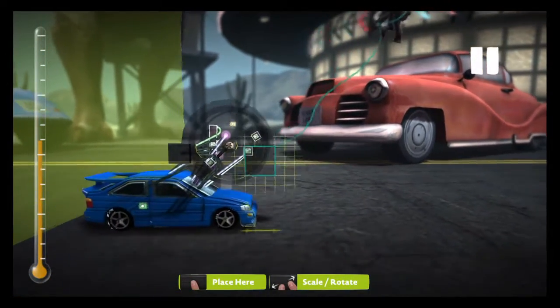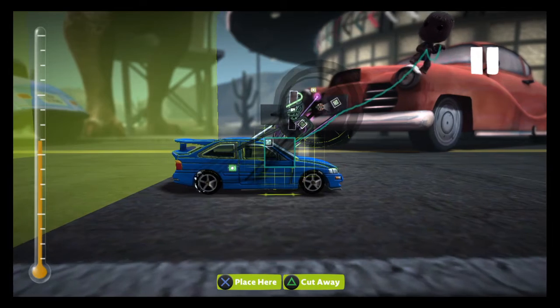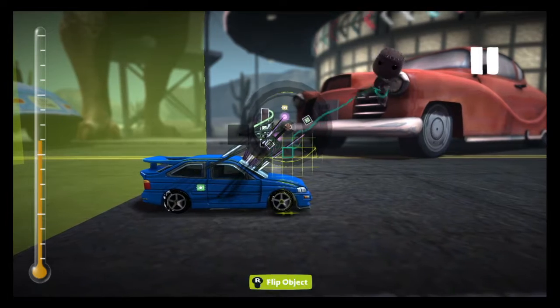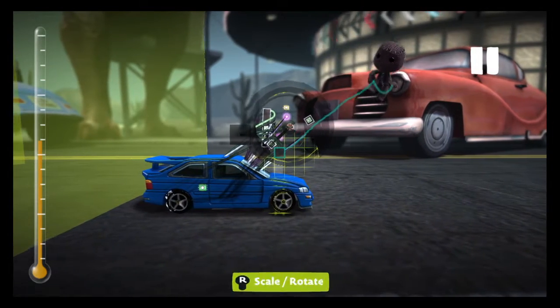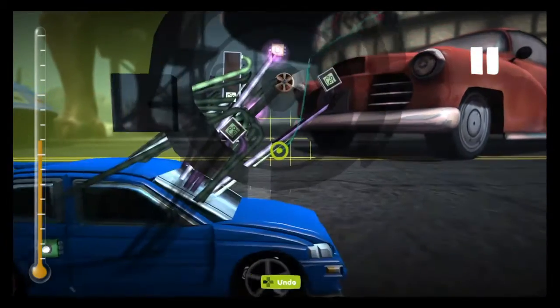Remember the numbers have to be somewhat close to the — well, there's a big problem here unless we put the numbers here or something. Oh, I never did place it.